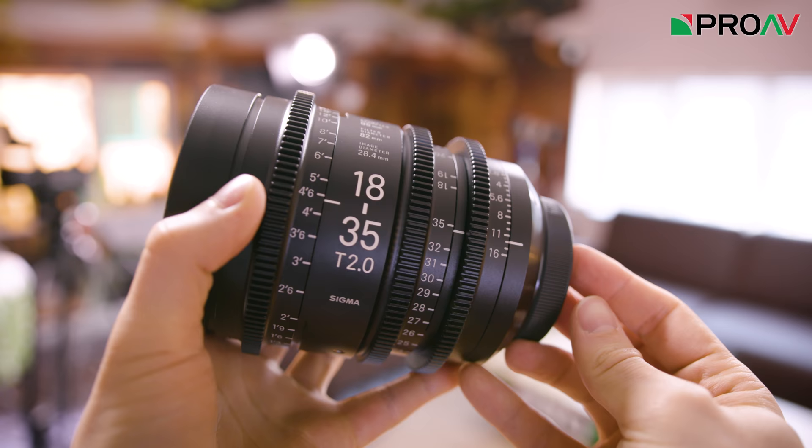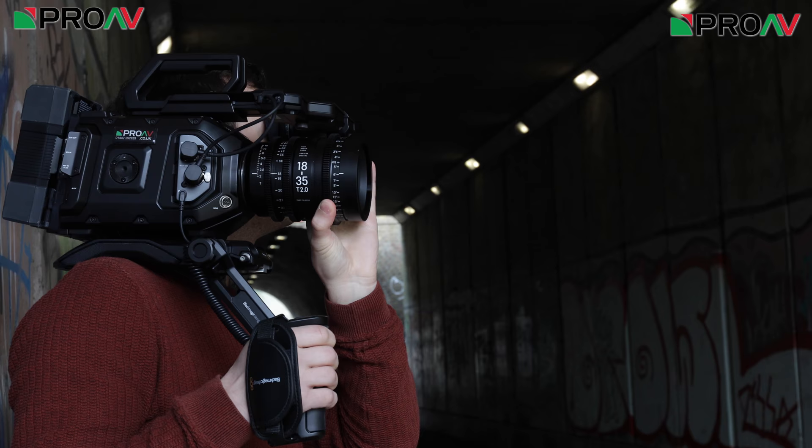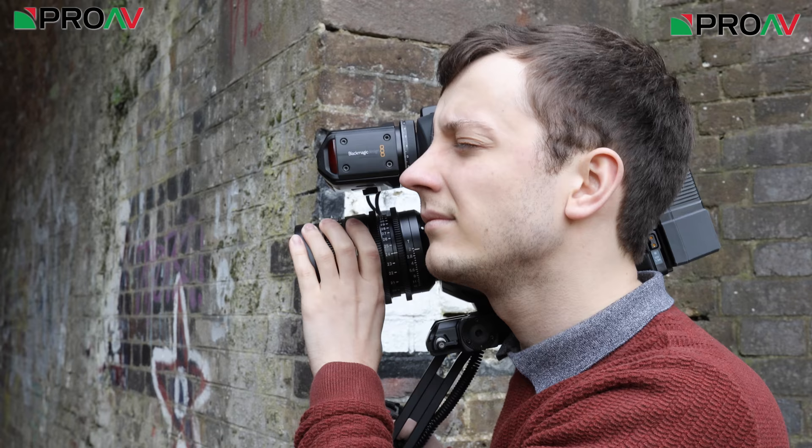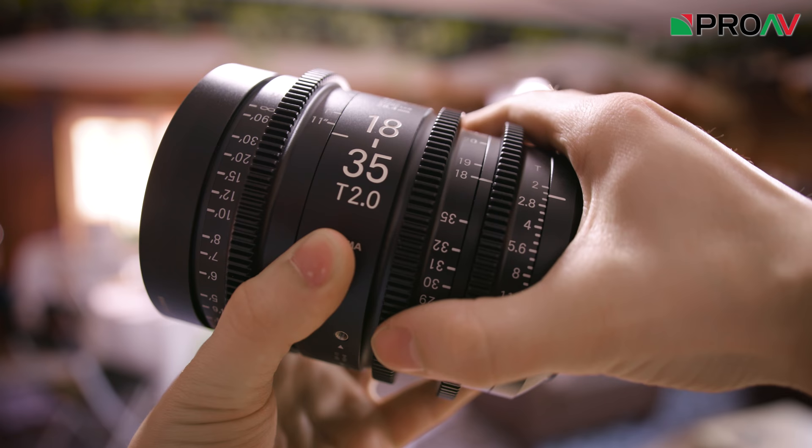The lenses are clearly marked on both sides to make life easy for your assistants. They have a nice 180-degree focus throw, which I found very easy to pull focus with when I used them on the Ursa Mini Pro video, even doing it by hand with no follow focus. I was surprised to find that the zoom ring also has a 180-degree throw, which means it takes longer to zoom, but you can be quite accurate with your focal lengths — particularly useful for narrative or visual effects work where such things are closely monitored.